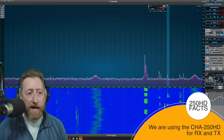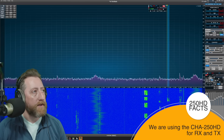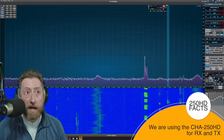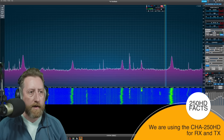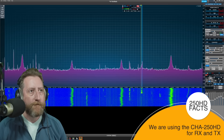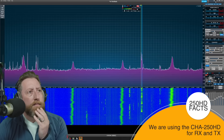Everybody listening — if you like to rag chew and hang out with your buddies, 15 meters is a good band during the day. You get a lot more space to play with than 20 meters, which we're going to hop on right now. We are on the Comet right now. Let's see what we hear. Good signal — S8.